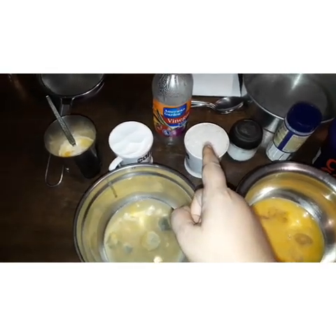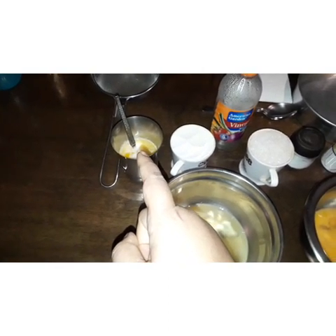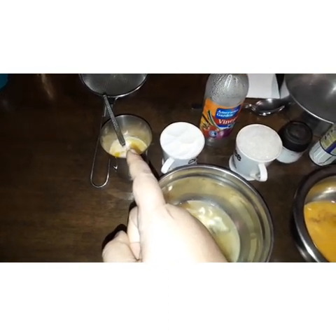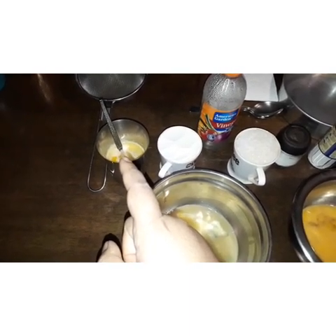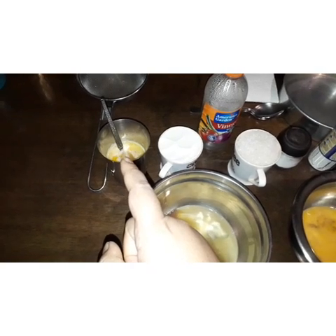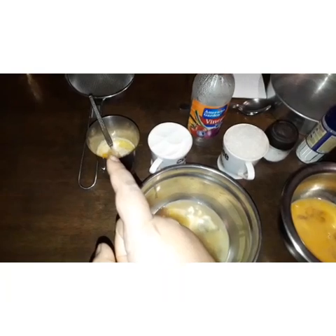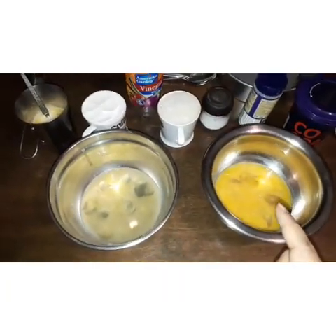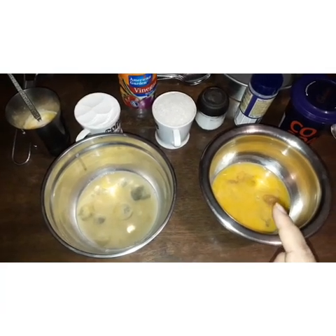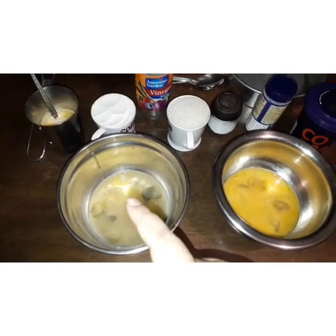1 cup of maida, 1 cup of sugar, then half cup of milk and into it I have added 1/4 cup of butter into the warm milk and then I have cooled it down. The milk has been cooled down. Then I have egg yolks — the yellow parts of the eggs — and the white parts as well.